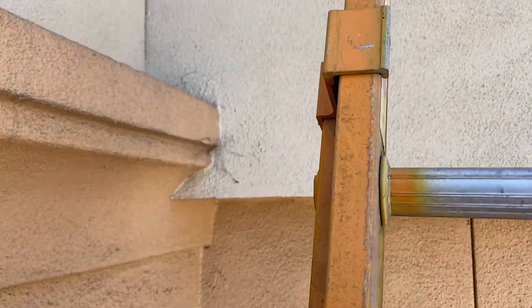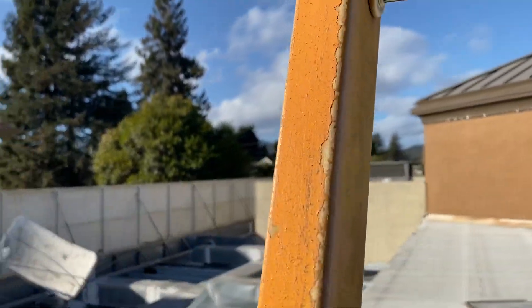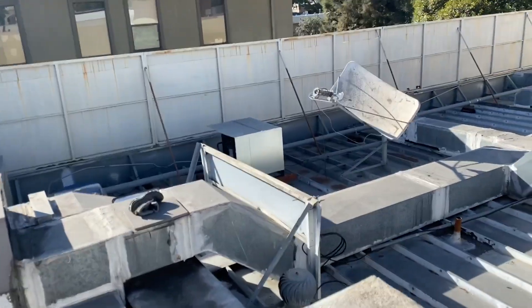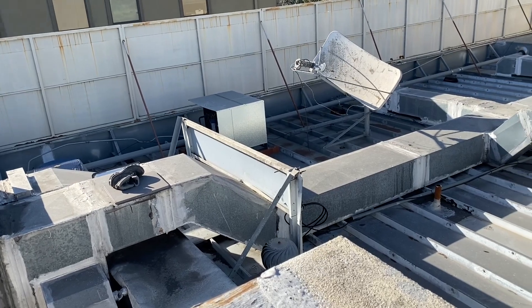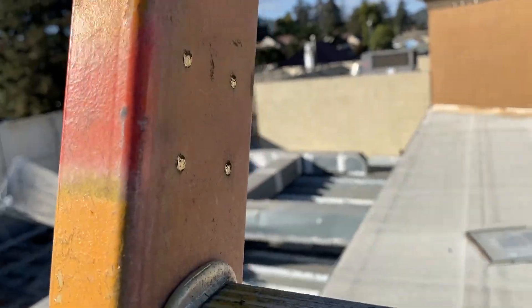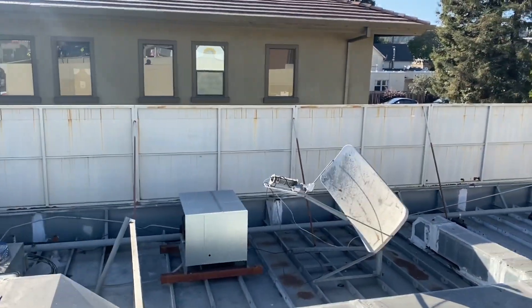I'm waiting for this evaporator coil to show up. I had to have it built — there wasn't one in stock. I guess with all the Rona, parts are not in stock. There's an ACI service condensing unit. We're gonna go check the charge on that guy over there. See how we're doing. Parts are a little slow. Should be coming soon. It's an evaporator coil — I'll take you in there and show you guys that.